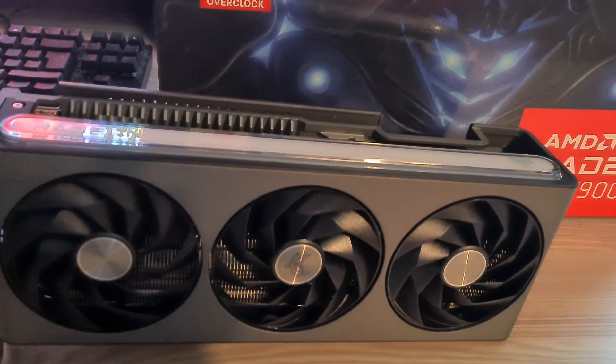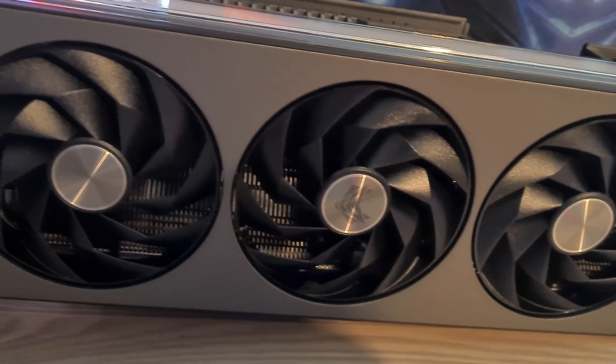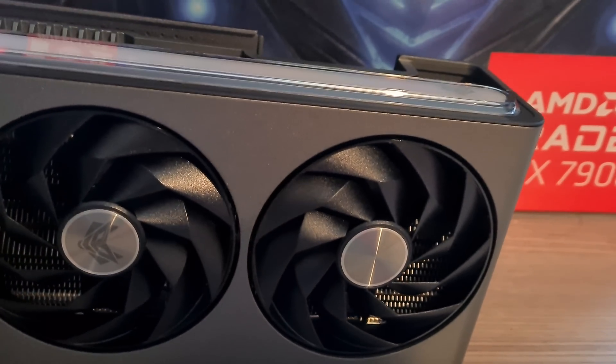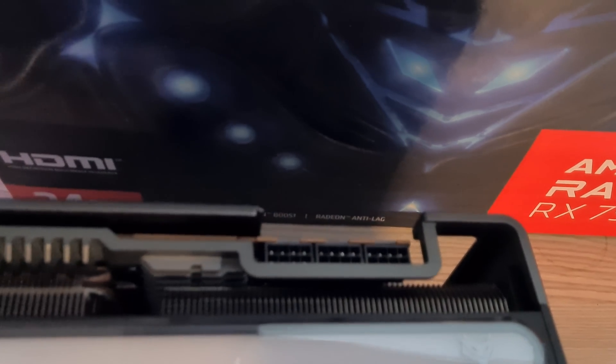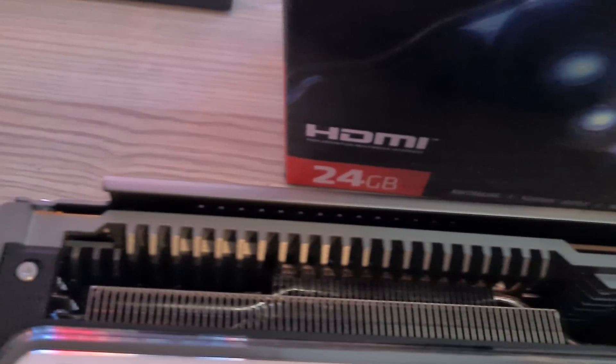But anyway guys, that is pretty much it for me. This has been the Sapphire Nitro Plus RX 7900 XTX. Looking forward to bringing you guys some benchmarks. Thanks for watching.